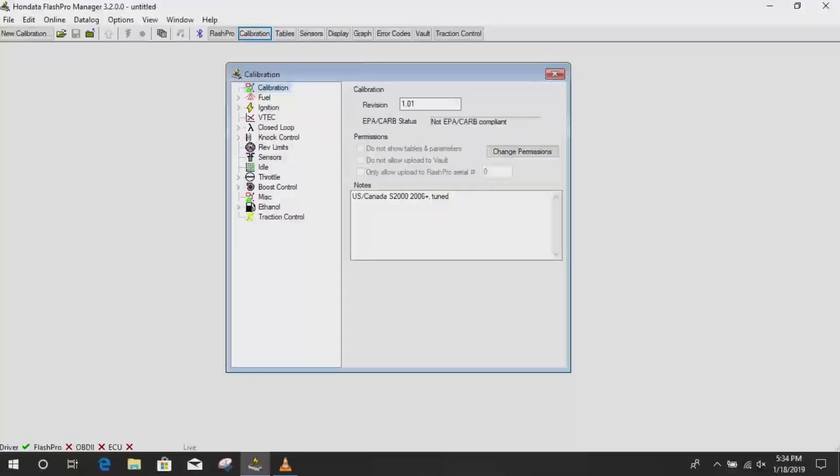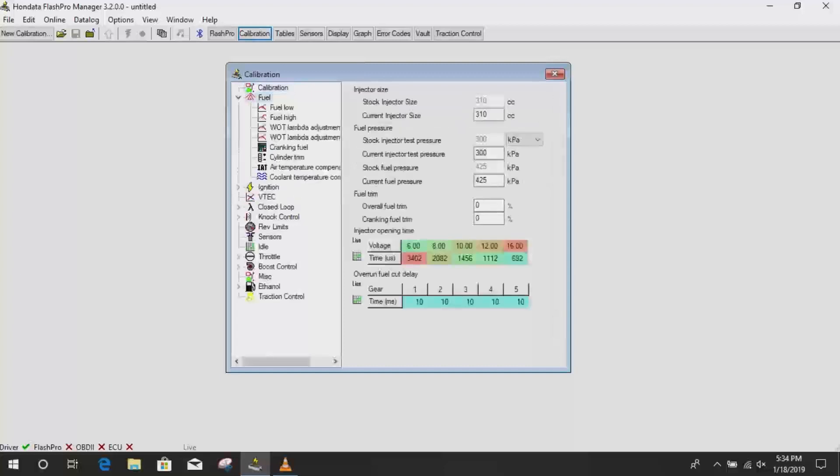One thing you have to know is that the best way to maximize this product — like these Flash Pros — is to actually go to a professional tuner and have them tune your car. They will make a map, a calibration specific to your car, which would be great. And you can accomplish this in a lot of ways, and in this video we're actually going to break down those ways.